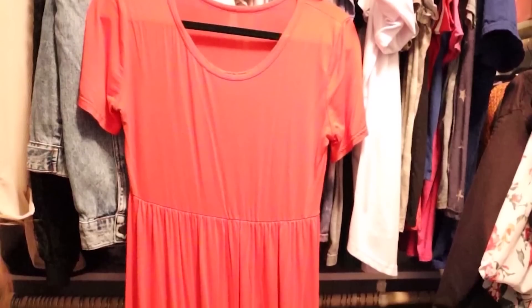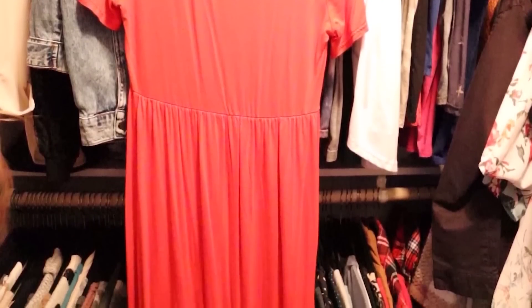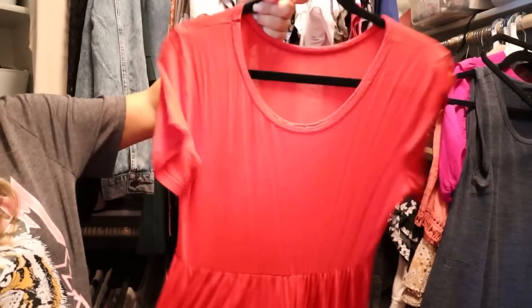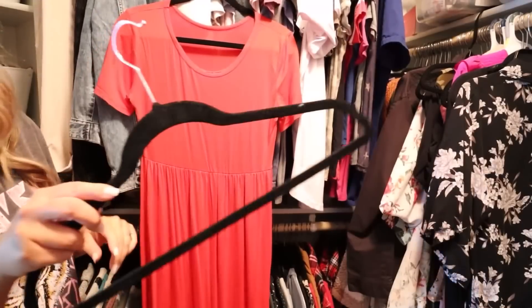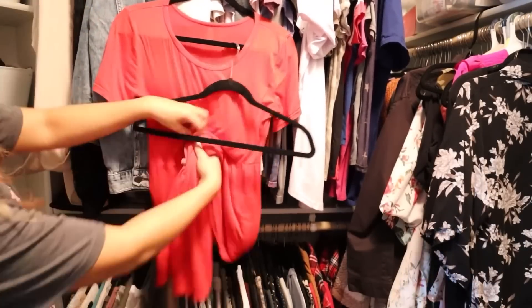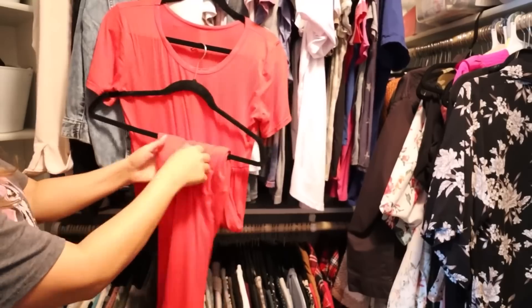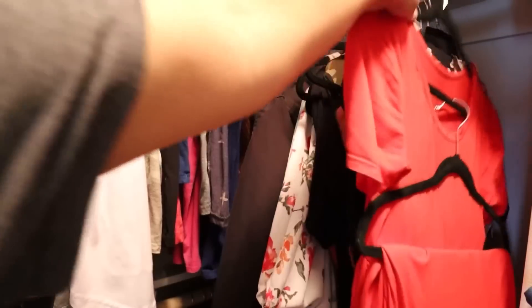A lot of us have long dresses that just hang down too low and we can't put anything underneath them. To fix that, take your dress that's on a long hanger and add an additional hanger. Loop the bottom part of your dress through the lower hanger — when you hang it up, it's not going to take any more room and it's going to keep that lower part of your dress off the ground.